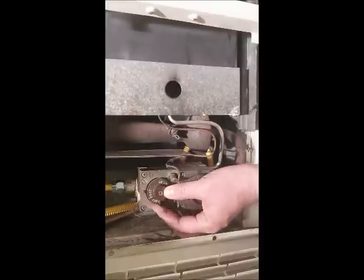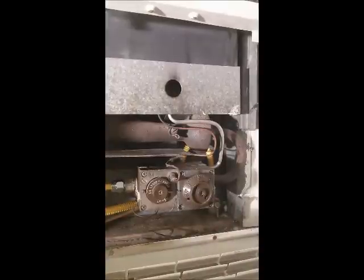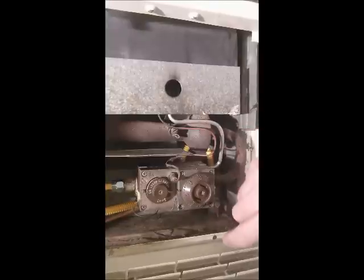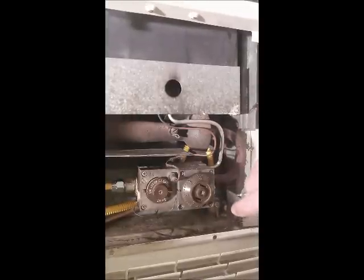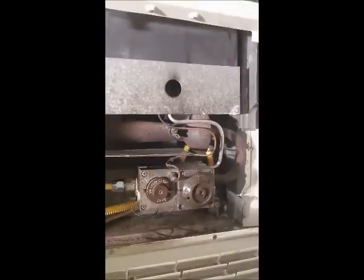Now I'm going to finish turning that dial all the way to the on position, and that is it — I am done lighting the pilot light for this wall heater. Anytime someone wants to turn the wall heater on, they can use this dial. It's now turned on and they can enjoy heat. Anytime they leave the house or want to turn off the heater, they can just turn it back to the off position. That's how you light the pilot light on a wall heater. Thanks for watching.